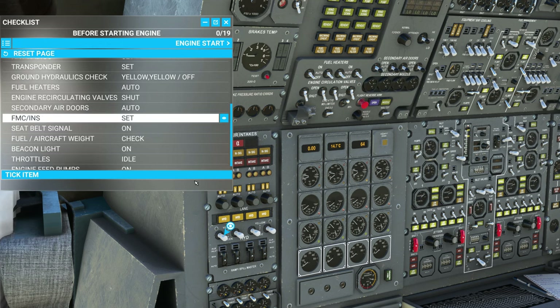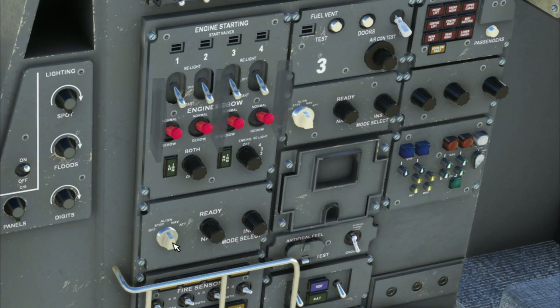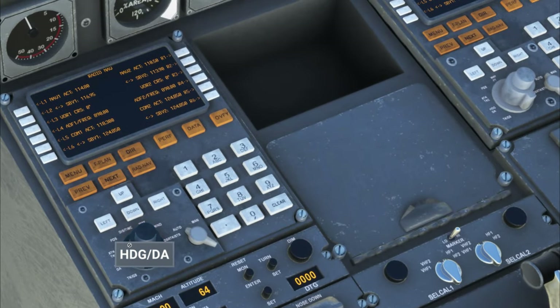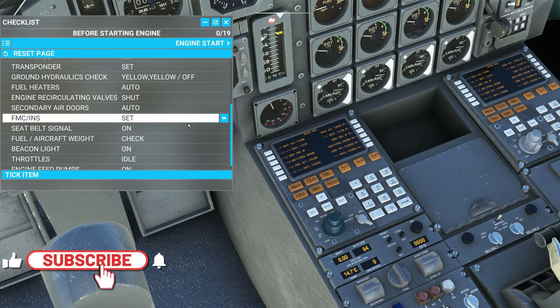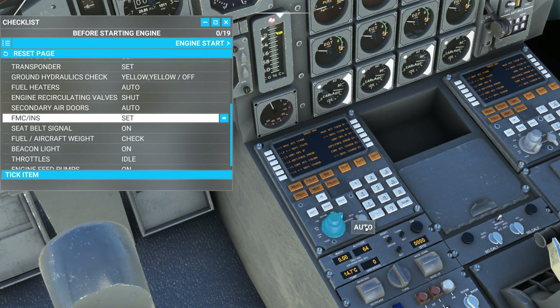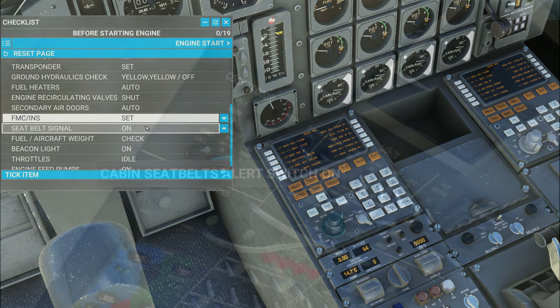For the FMC or INS — on the normal Concorde you'd come down here and turn one to standby, another to standby, and a third to standby, then adjust the dial. But in this simulation, you don't really have to do that because I don't think it does anything. If anybody knows any different, please let me know down below in the comments. I'm also not sure what this auto button here does either.